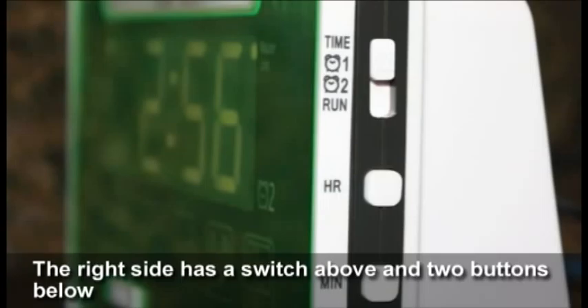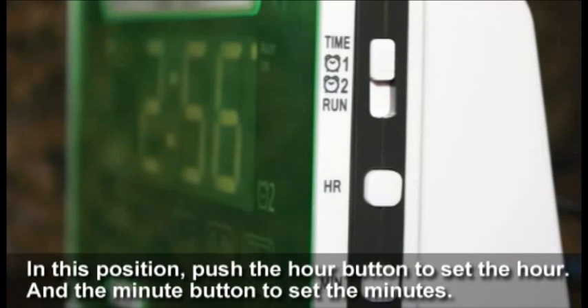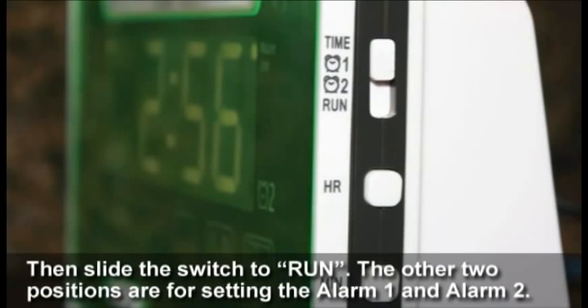The right side of the unit has a switch above and two buttons below. The top switch has four settings. The top position is labeled 'Time' — this setting is to set the clock. In this position, push the hour button to set the hour and the minute button to set the minutes, then slide the switch to run. The other two positions are for setting alarm one and alarm two.